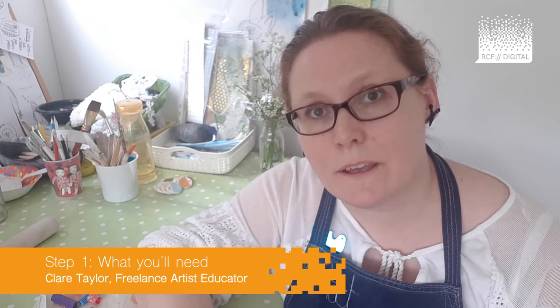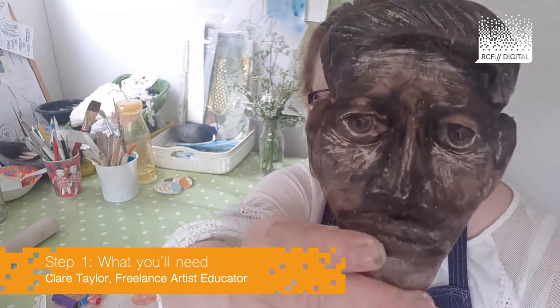If you fancy taking us up on the challenge of having a play with clay, boosting your creativity and taking some time out for yourself to create a clay head like this or like this, you will need the following.